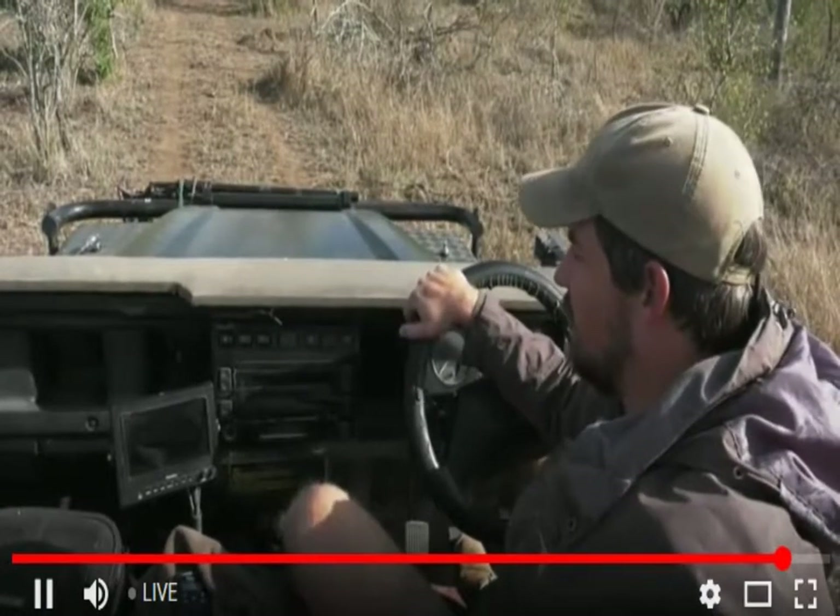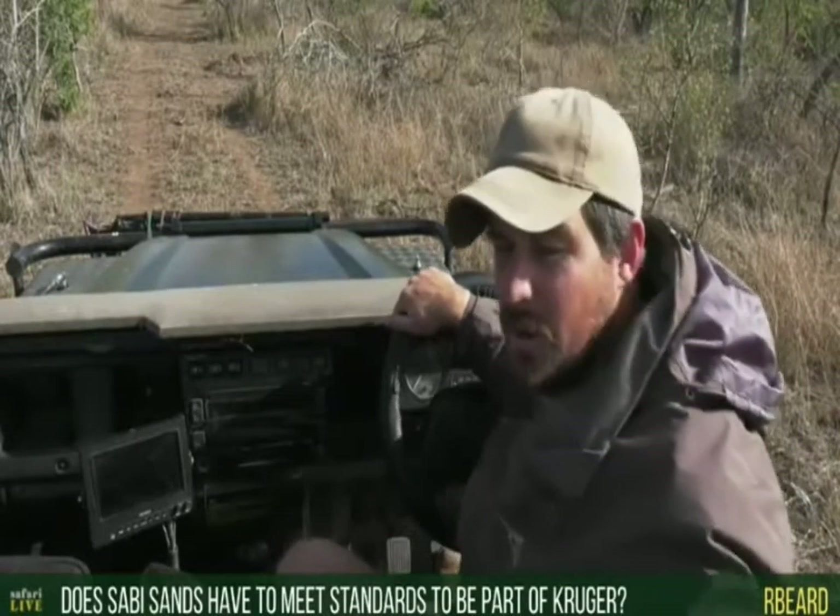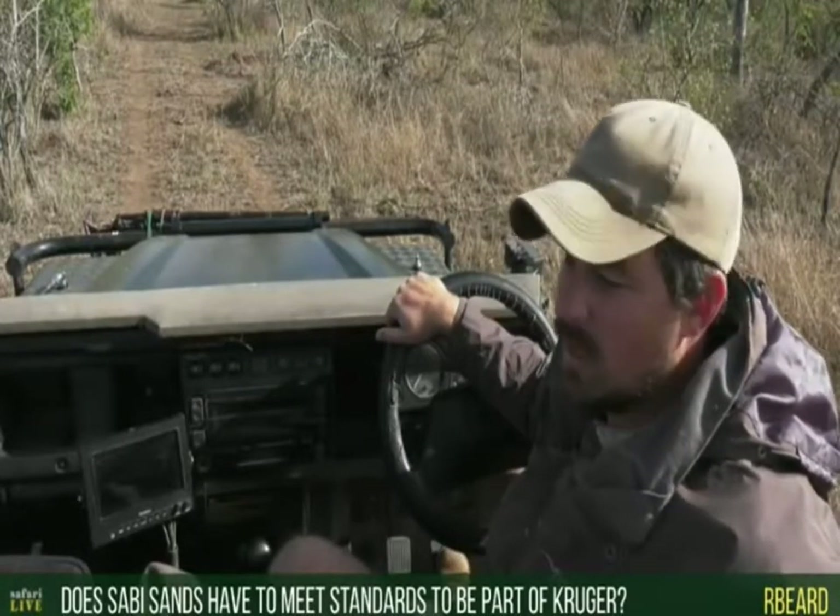Regarding private reserves fitting into the Greater Kruger National Park — yes, there are standards. They have to have a certain quality of fencing on the boundary. They also need to essentially ban hunting, unless they've negotiated with the Kruger Park system to cull certain species due to overpopulation. Timbavati does that every now and then, taking off certain numbers of impalas and various other species.